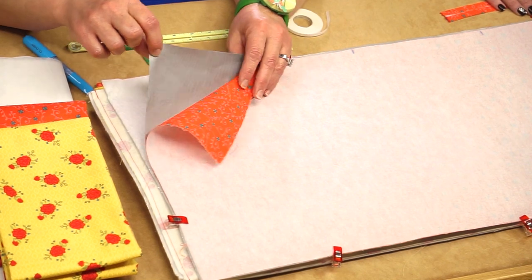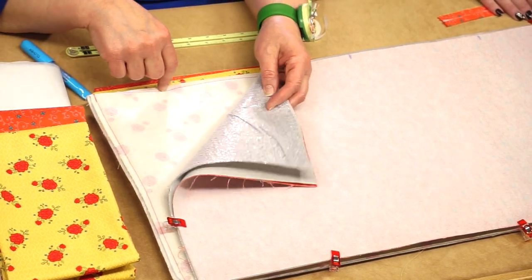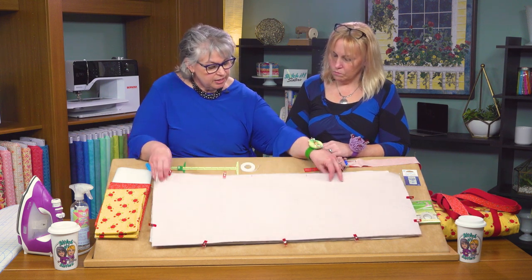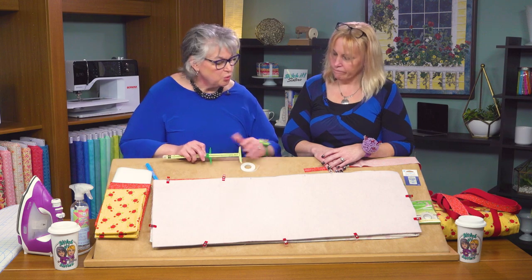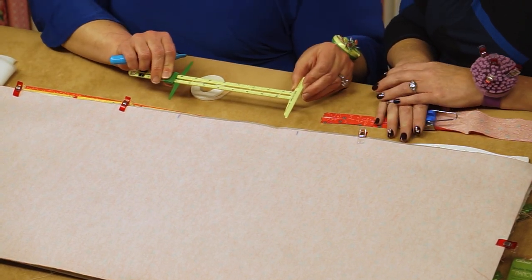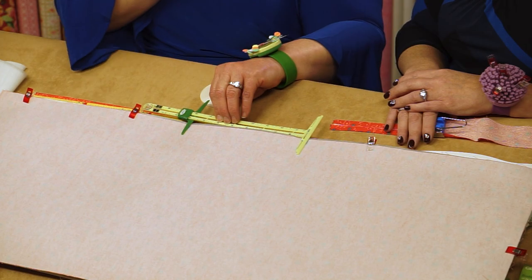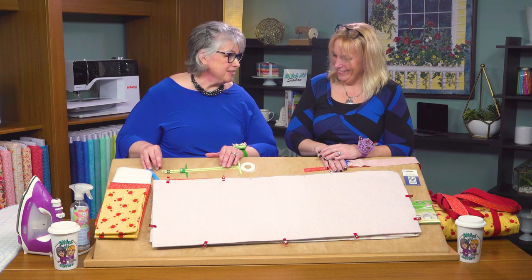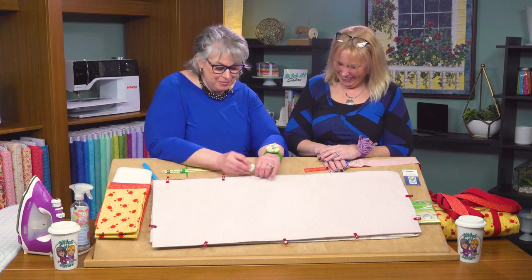Once our interfacing is in place on both our outer and inner outside fabrics, then we can place our layers together. We're placing the outer fabric right sides together with the Teflon Iron Quick, then backing it with one layer of the Pellon Insel Fleece. Then we're clipping all the way around. We'll do the same for both the outside and inside rectangles. Next we need to mark an 8-inch opening — that's our no-sew zone — so we can turn the casserole carrier elements right side out.